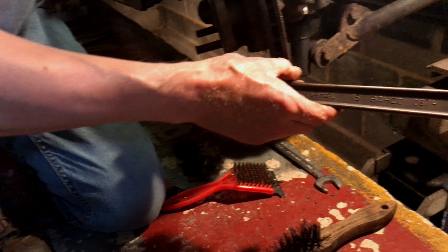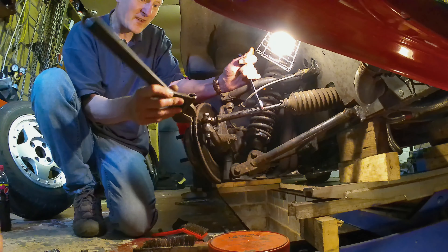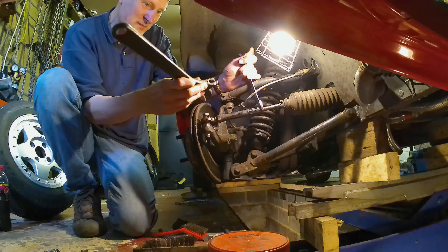That's a Bahco. Yeah, it's quite an old one. Made in Sweden. It's good though. It's a nice adjustable spanner.